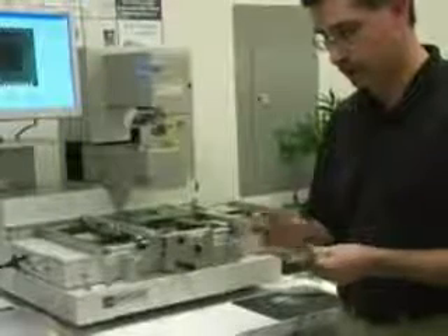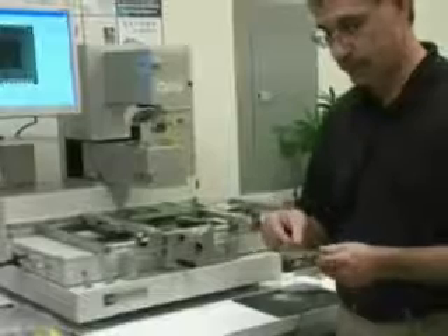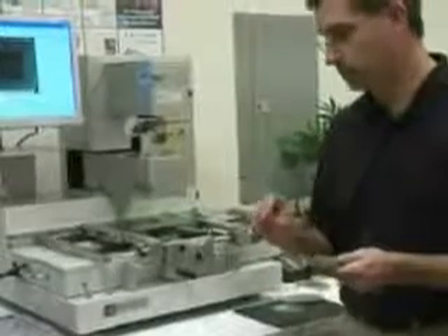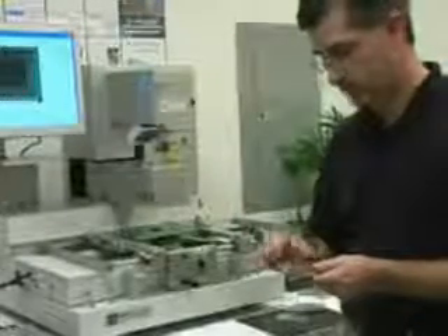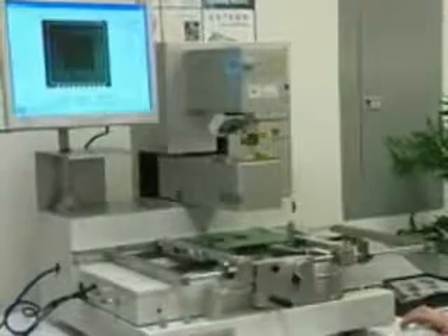This pickup tray actually comes with the machine. In this case, it's just showing you an example with a screen. Many of our customers do like to screen print directly onto the part. So we just put the part onto the tray. Again, we're on the optics page, and there's not very many selections here for the operator to get confused by — very straightforward.